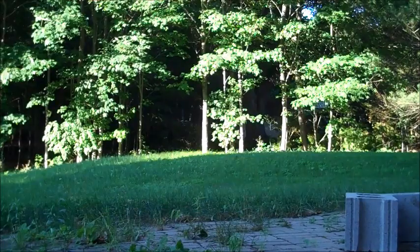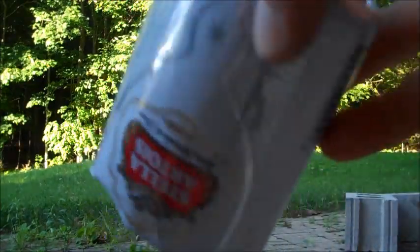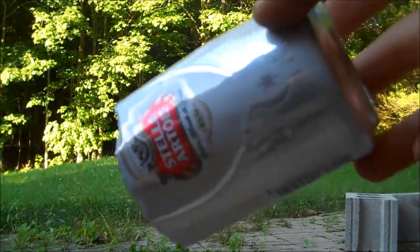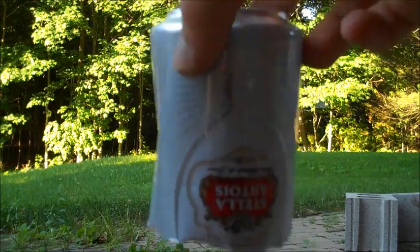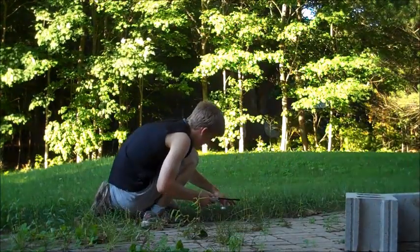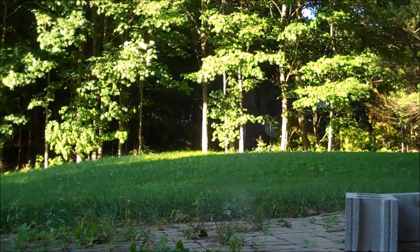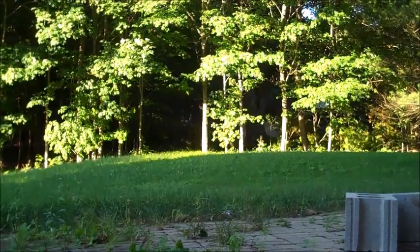Slow motion that for sure. I've set the camera way back to see if we can turn the top half of a pop can into a rocket by putting it on top of a firecracker in the dirt. Okay, not too high but still interesting.